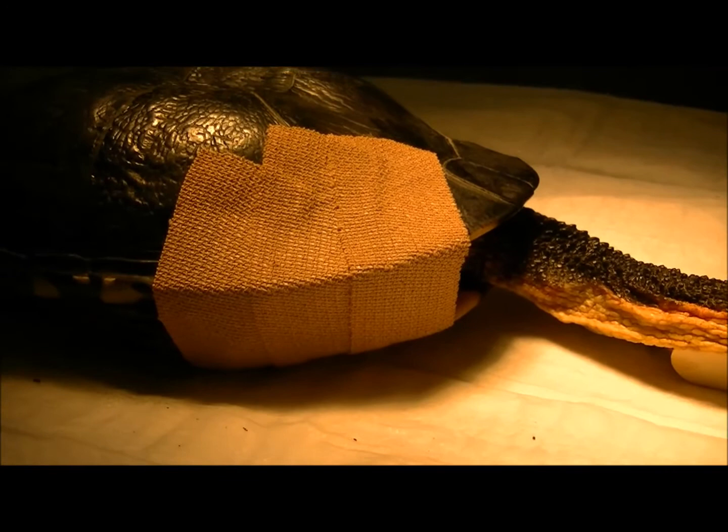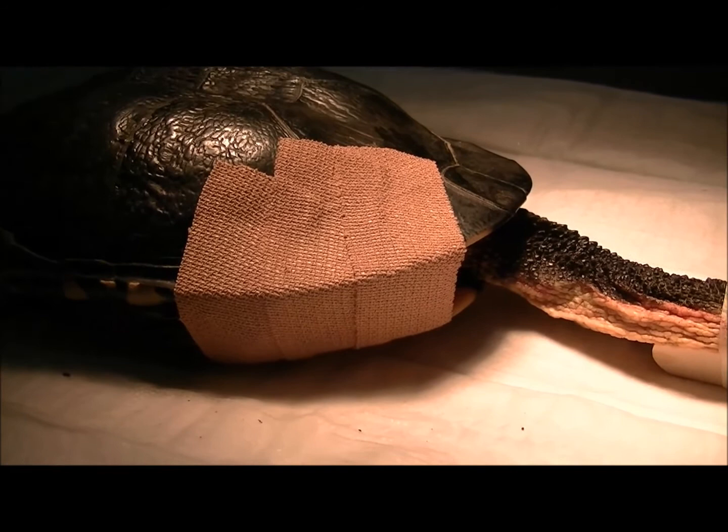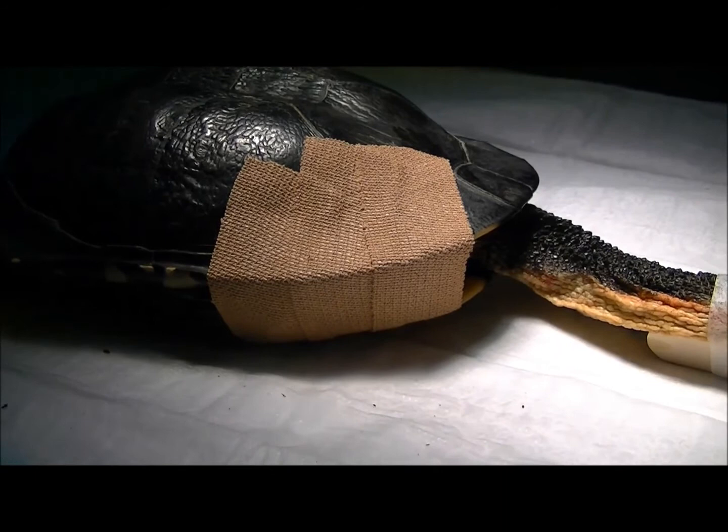We'll leave that bandage on for about six weeks. This Elastoplast product will stay on for a little while in the water. My aim is to get her back into the water pretty quickly — not for a couple of days initially, and then we'll put her in for half an hour to an hour a day in nice clean water until those stitches and the skin are a bit more sealed. The Elastoplast may lift off at that point, but it's cheap and easy to put a new one back on if need be. Hopefully in about eight weeks time we'll have this turtle back out into the world.